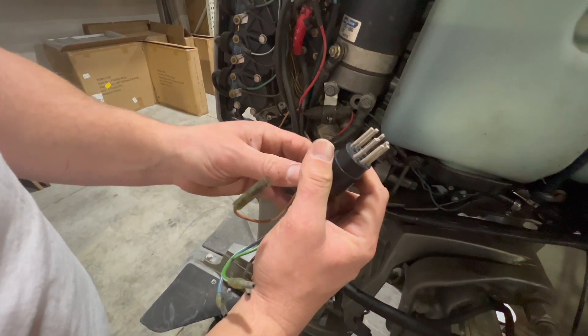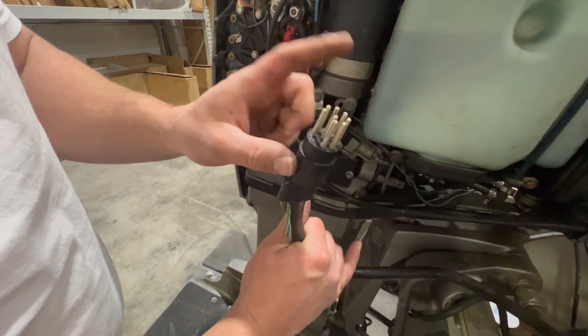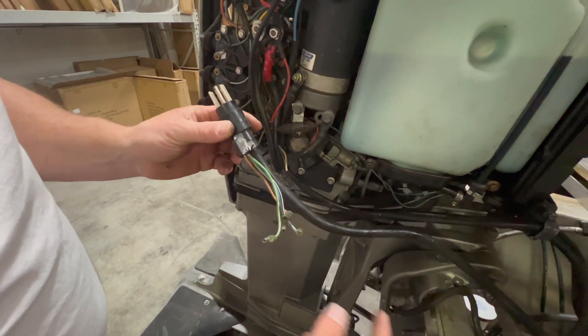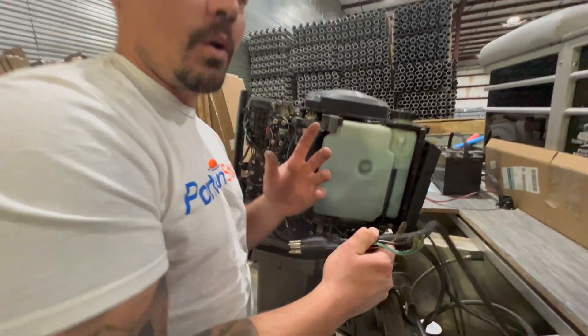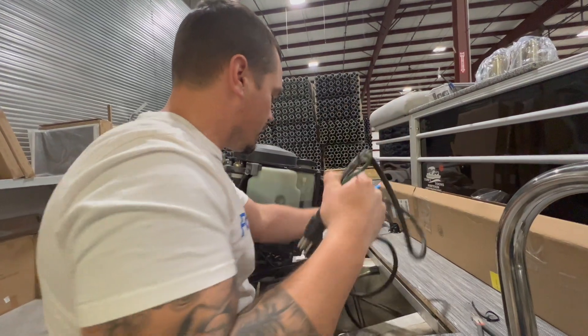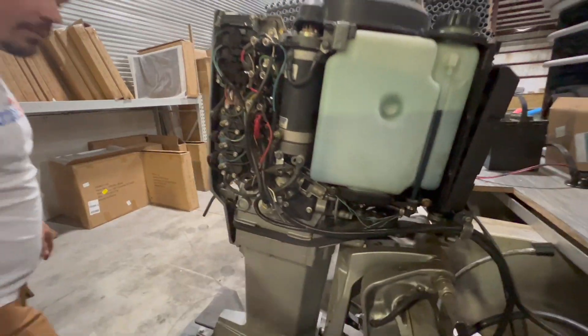This is a really common connector, especially in an older Mercury or Mariner, even up until the early 2000s — this eight-pin harness. This is your ignition harness. It pulls through the boat nicely, so it's an easy one to identify on this boat. I'm going to go ahead and pull this through. I've got that free.